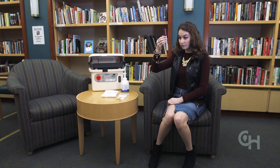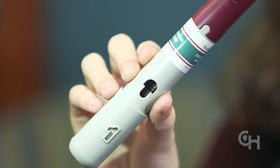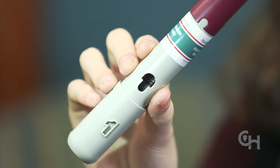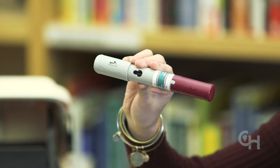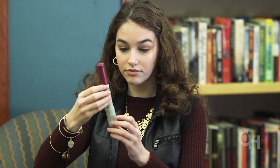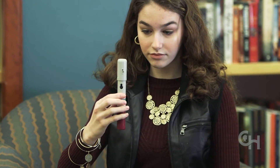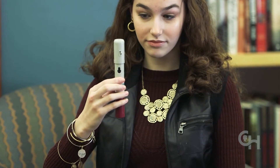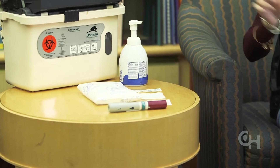Hold the pen with the gray cap pointed down. Make sure the amount of liquid in the pen is at the fill line by looking through the window — this is the full dose of medicine you will give. If the pen does not have the full amount of liquid, do not use it and ask an adult to call your pharmacy. Turn the pen over with the gray cap now pointed up and make sure the liquid is clear and colorless. Do not use your pen if the liquid is cloudy, discolored, or if it has particles floating in it. Ask an adult to call your pharmacy.